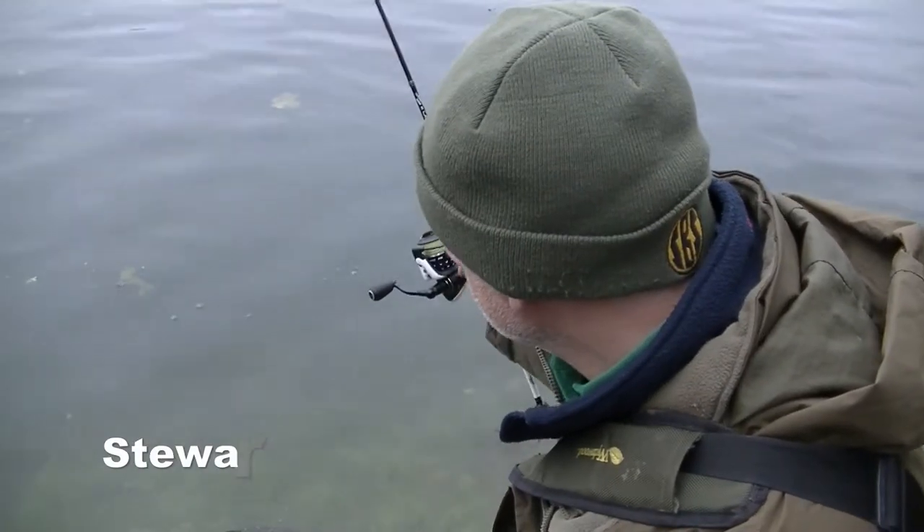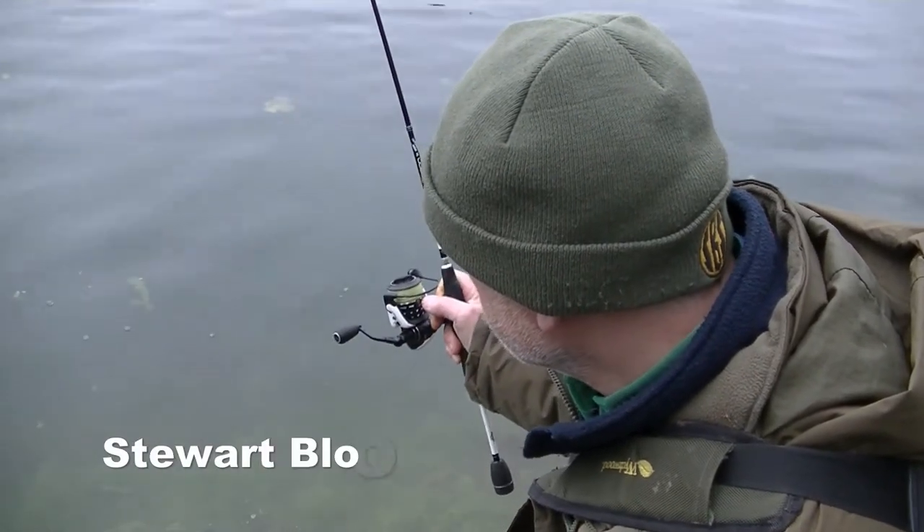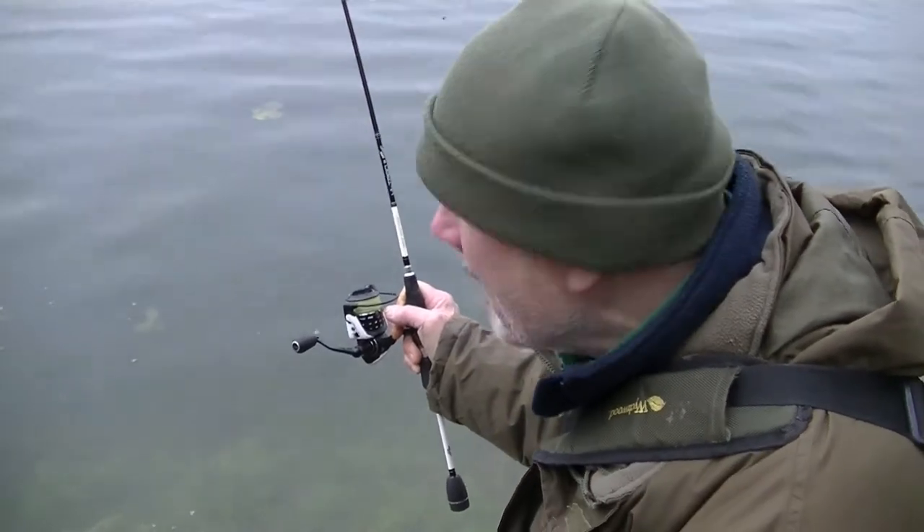Hello, I'm Stuart Blore. I've already lost a small pike, but hopefully I'll get this one on the bank.